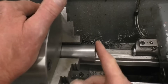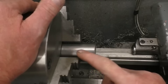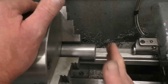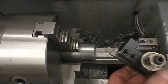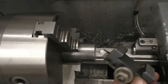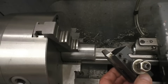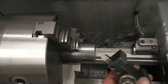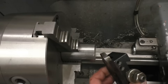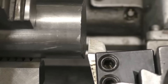Once we take a cut across there, that face will be absolutely perfectly 90 degrees — it'll also hopefully be flat and smooth. The tool I want to use is a high speed steel tool. I generally use tipped tools, but for a lot of these videos I'll use high speed steel because that's what most people have in their workshops. I ground it myself.